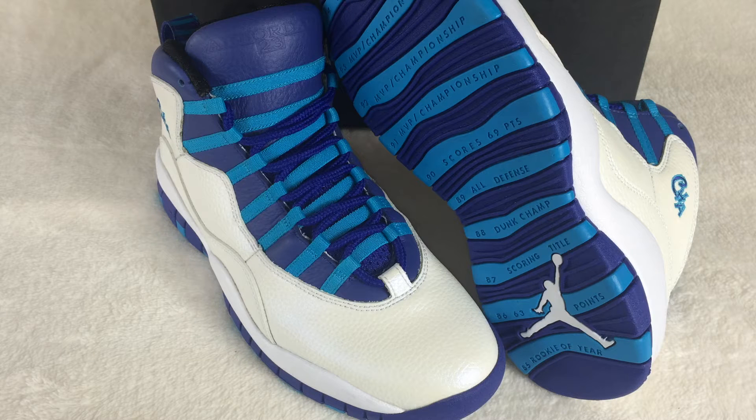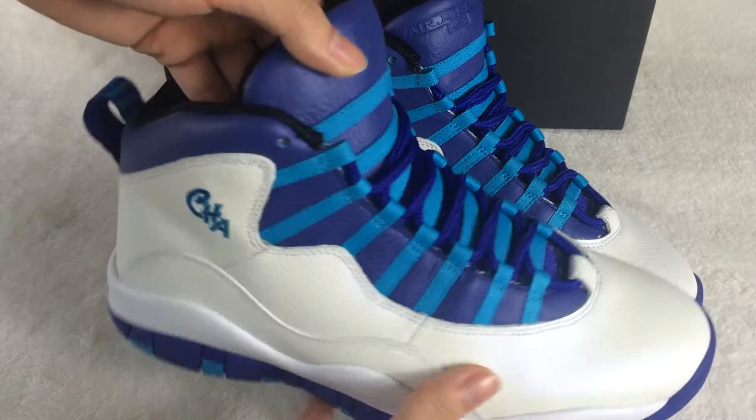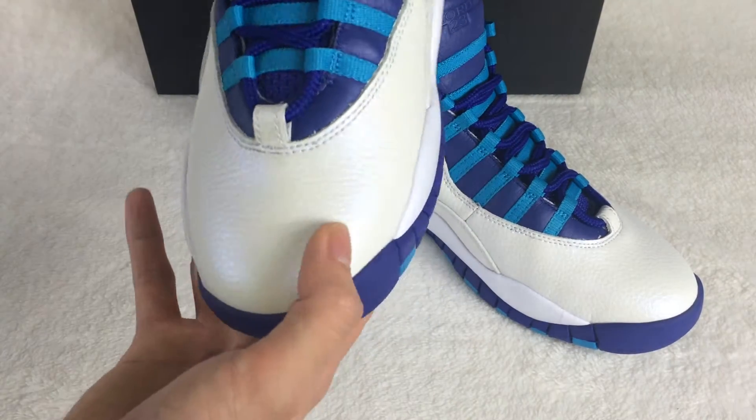Today I want to show you the Air Jordan 10. This one will release next month. Let me show you the shoes. You can check out the toe box here — it's very nice.